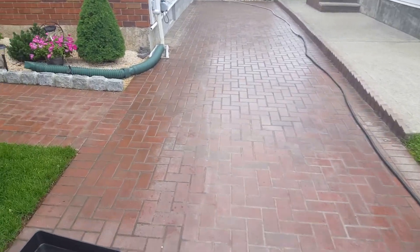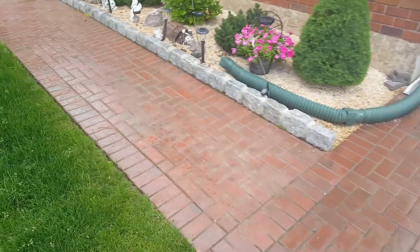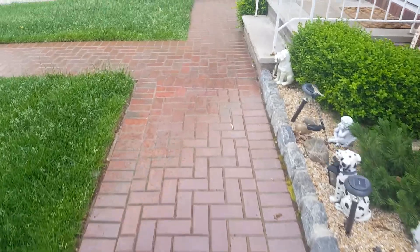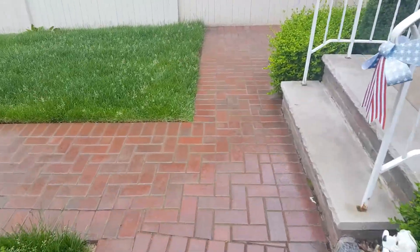Pavers, stripping, sealing, done the right way. Diamond Pressure Washer and Maintenance Corp. Give a call today. Don't let these other guys that don't know what they're doing ruin your pavers.